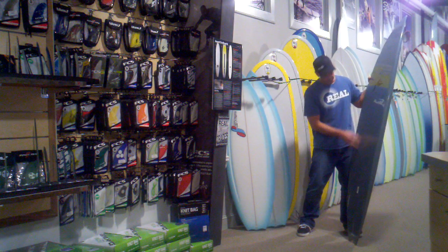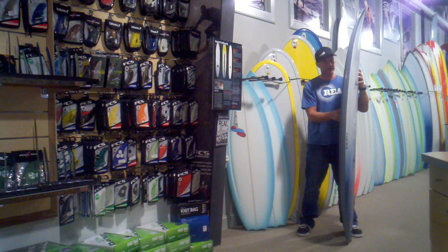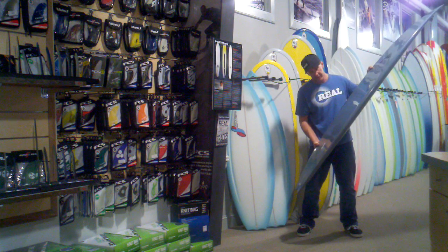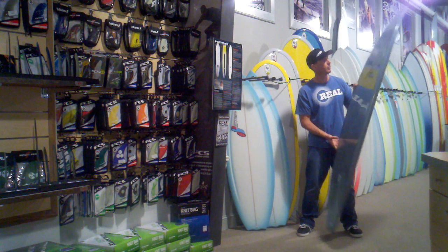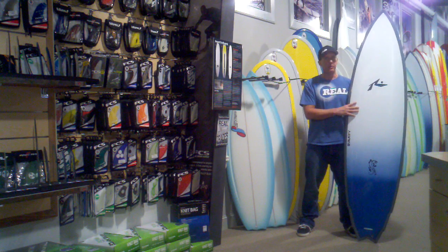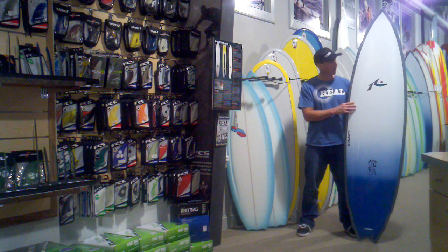This board is available in three sizes: 7.0, 7.6, and 8.0 in tough-like construction. The board we have right here is a 7.0 — it's 7'0" by 21.25 by 2.75. What this board does is take a lot of the hybrid shaping theories that are going on right now and just applies them to a board that's going to work really well for a larger surfer.